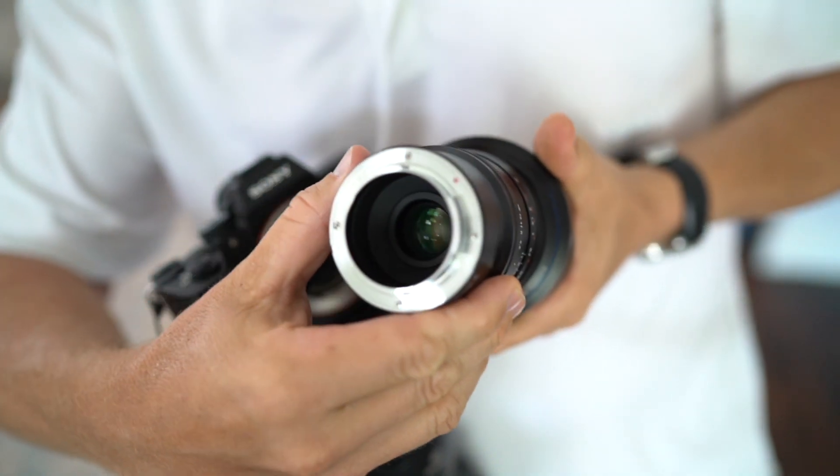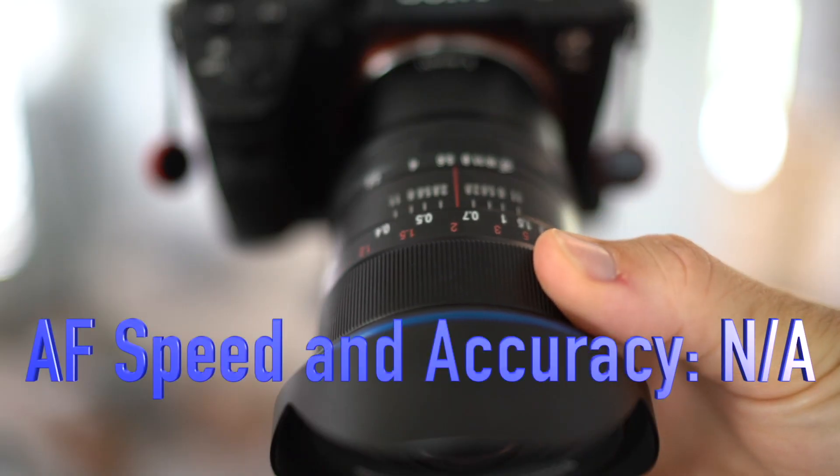Next up is focus. The Laowa is a dead lens — there's no electronic connectivity between the lens and the camera and no focus motor. That said, manual focus with the Laowa is actually a breeze. Combined with the wide depth of field of such a wide-angle lens and the focus peaking of the Sony bodies, even wide open, achieving accurate focus is a piece of cake. Most folks buying this lens are likely photographing static subjects — think real estate, architecture, and landscape photography. Because it is manual focus only, autofocus speed and accuracy simply do not apply.